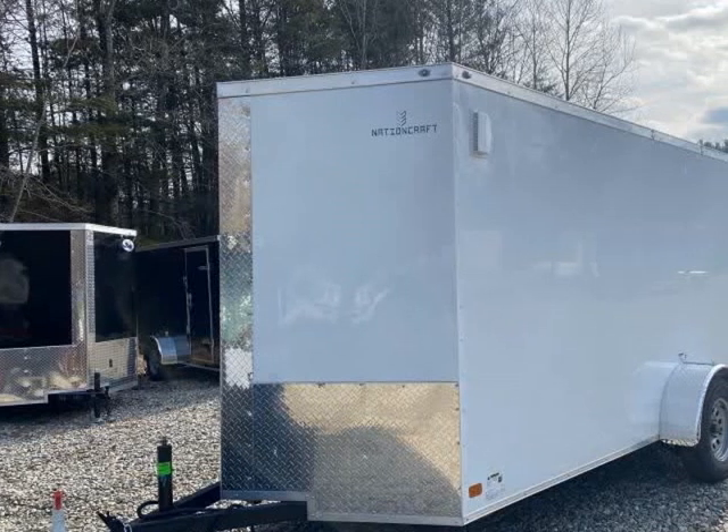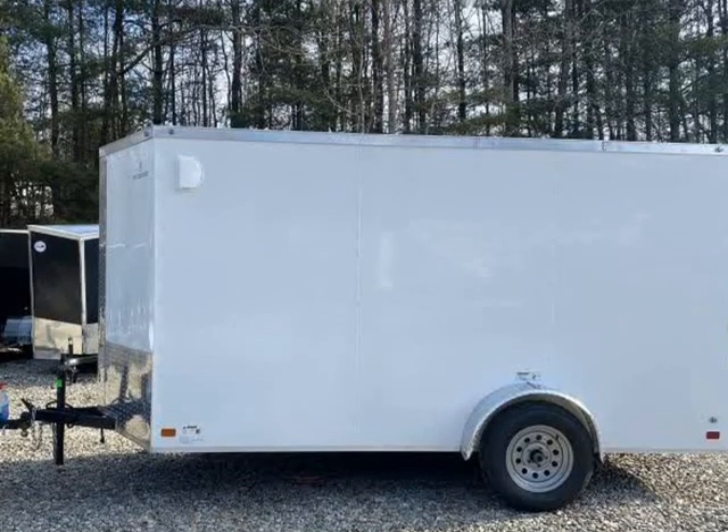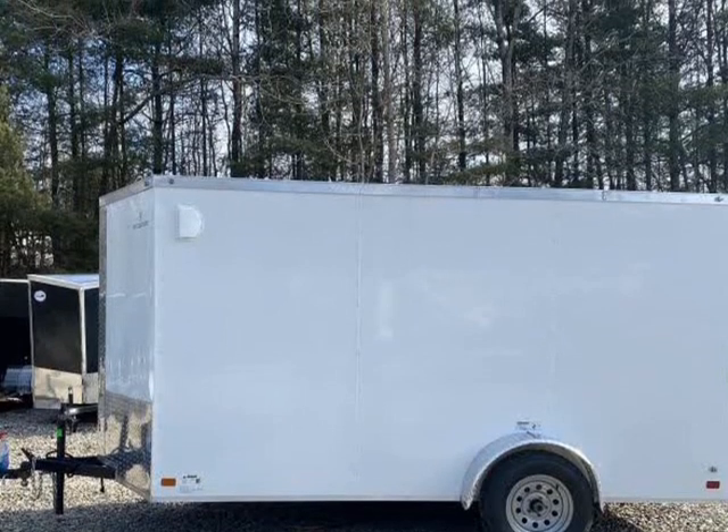This 2022 NationCraft Trailer 6x12 SA with Rear Ramp Door is brought to you by Sosa Wholesale Trailers.